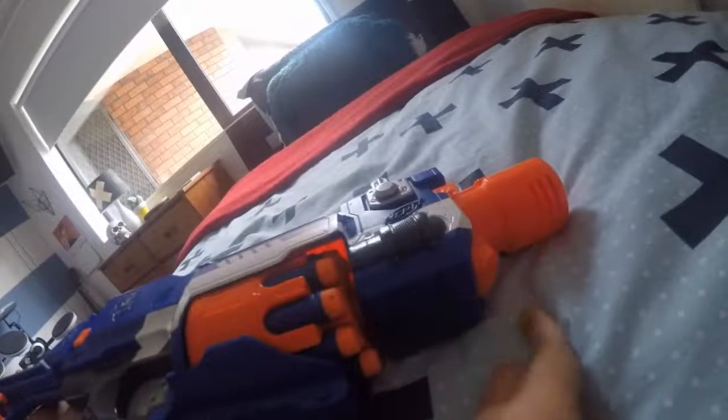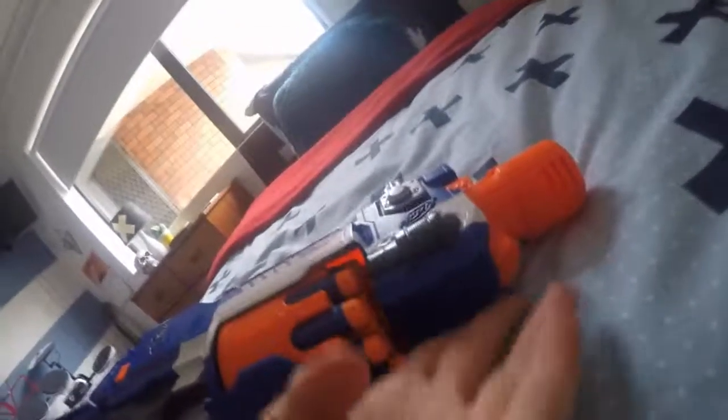It holds 10 darts, but you can put 10 more in the stock here. Now let's do the firing test — we're going to fire like the other video except slower. Here we go.